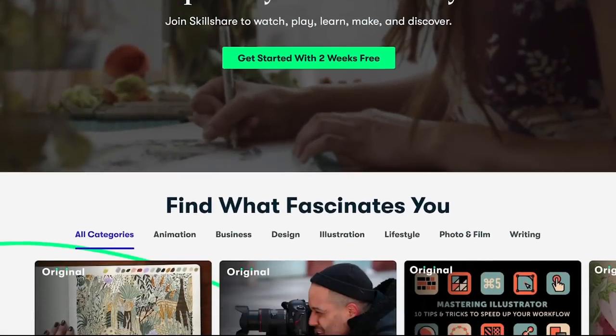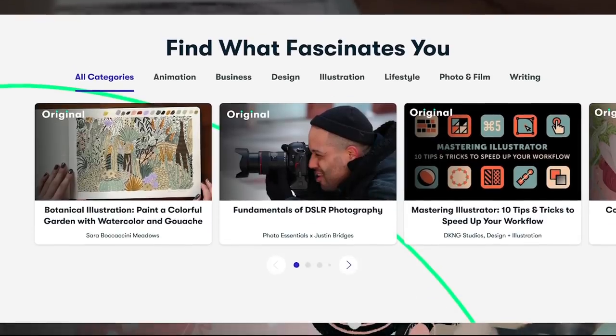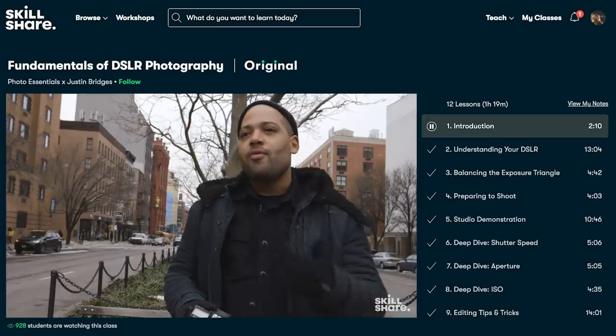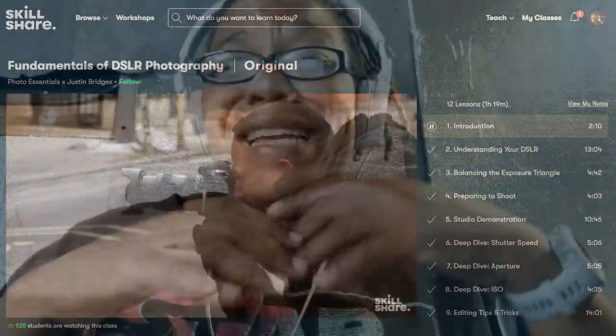Skillshare is an awesome learning community offering thousands of classes for creatives, with classes on illustration, design, photography, video, freelancing, and so many more. The short focused classes will fit anybody's schedule and anybody's skill level. It's curated for beginner, intermediate, and experienced learners, so you can jump in at any skill level and improve.